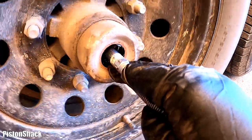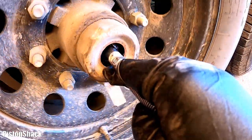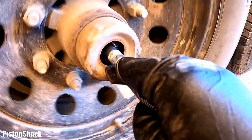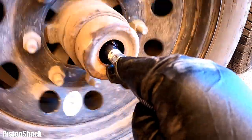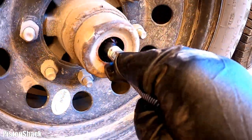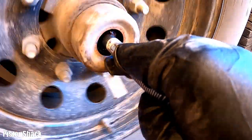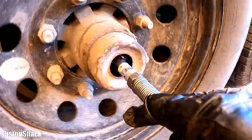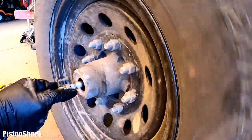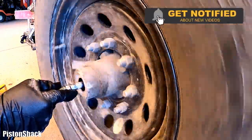Let's push the grease tip in and start pumping the grease. It takes a while — keep pumping and rotate the wheel back and forth. Spin the wheel and keep pumping. You have to push all the old grease out.